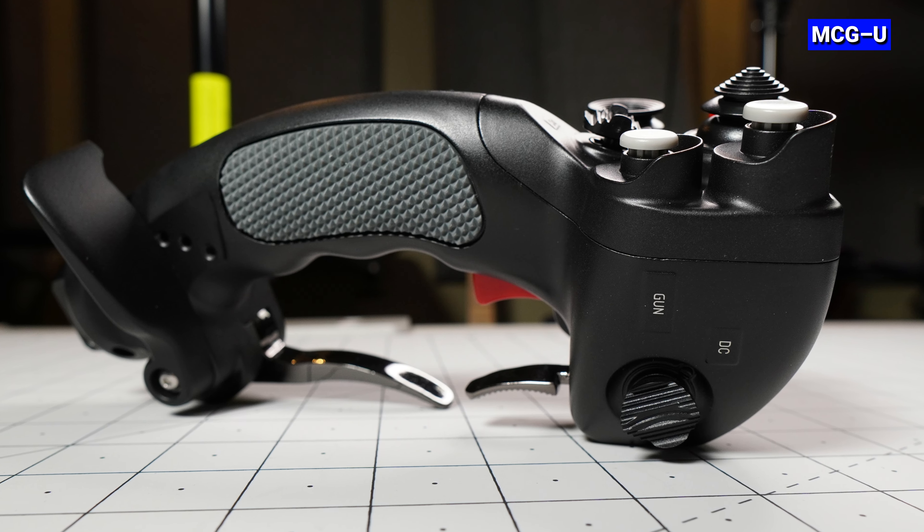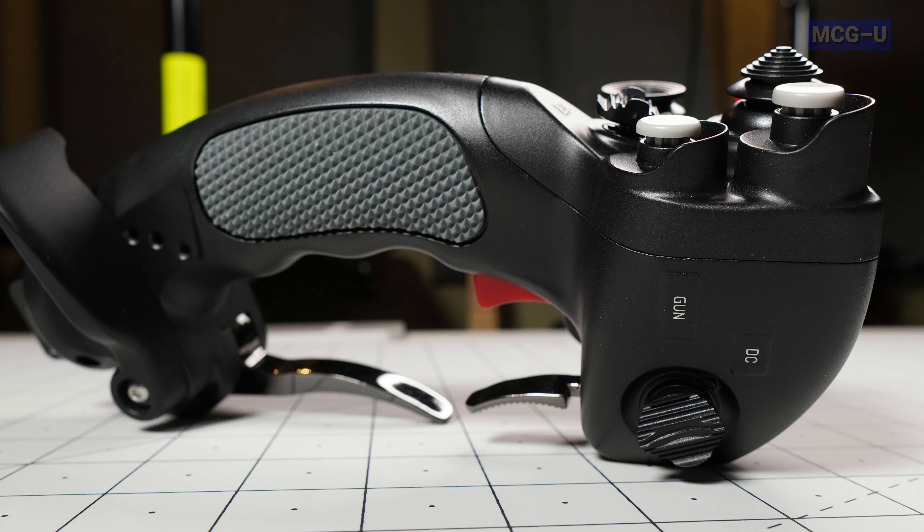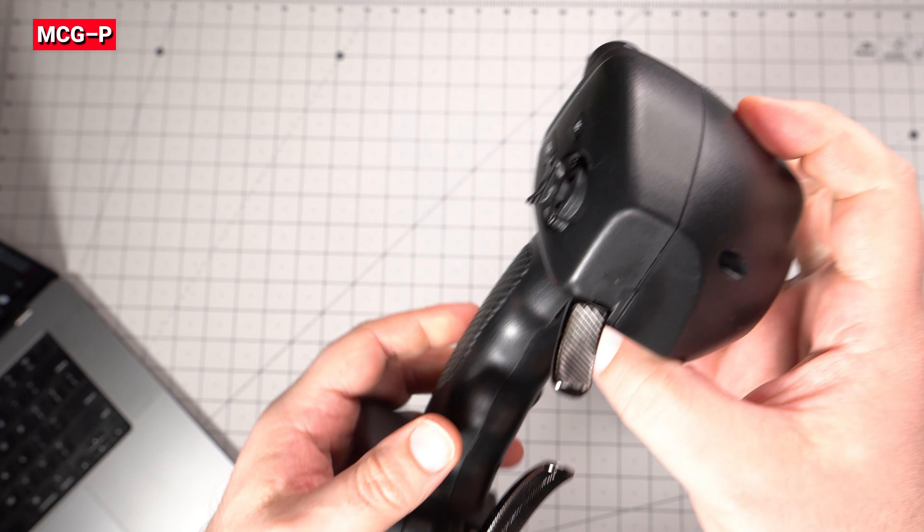The finish of the MCG Ultimate is an electroplated coating inside and out which is then powder sprayed to feel slightly rough to the touch. If we give the joysticks a tap you can hear how much more solid the Ultimate sounds overall.